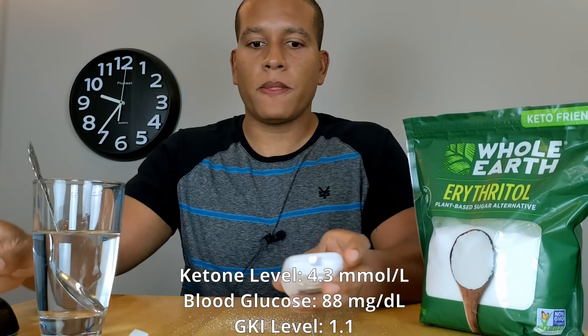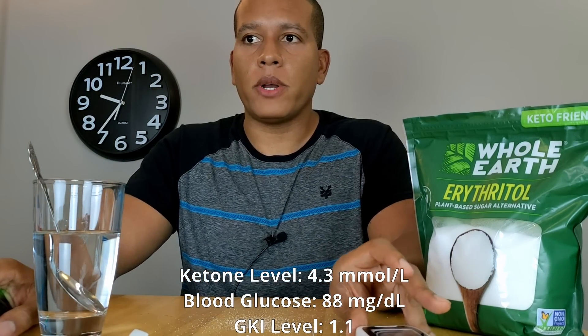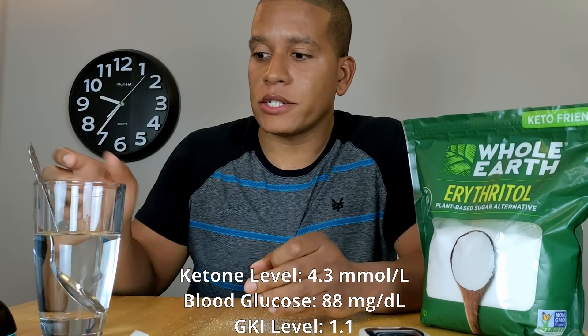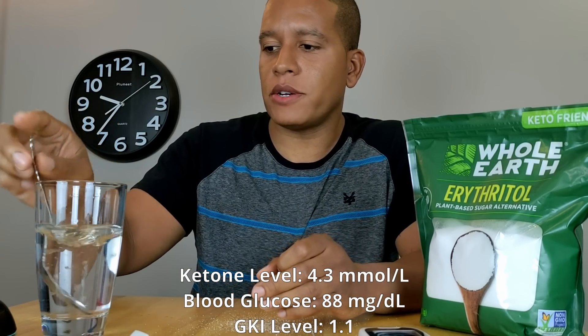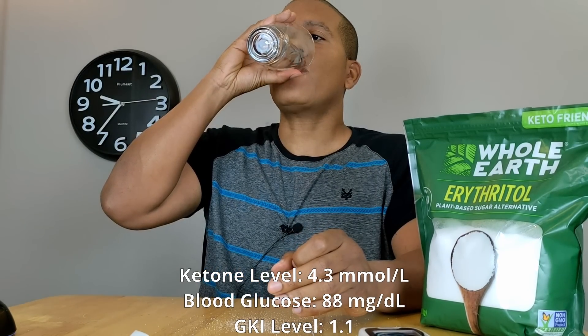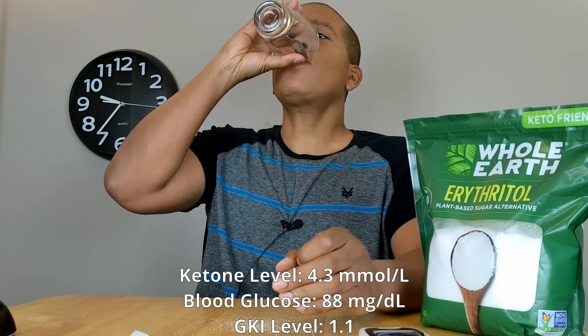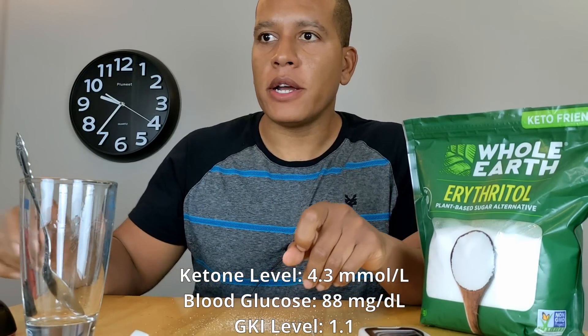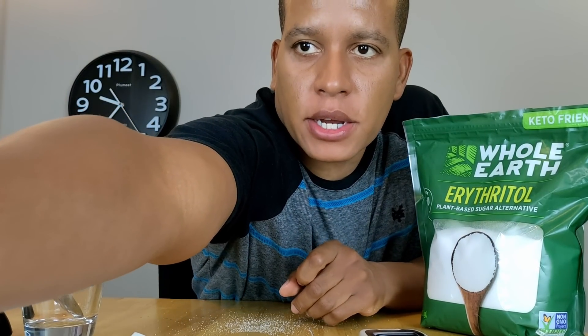Now I'll drink the erythritol and then wait 20 minutes before the next test. I'm setting a timer for 20 minutes and I'll come back with the next reading.